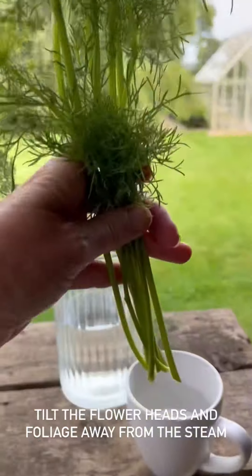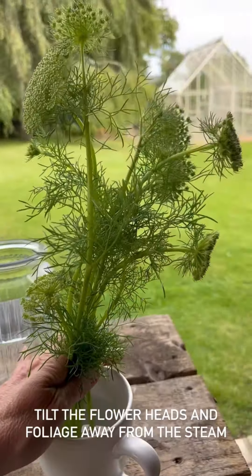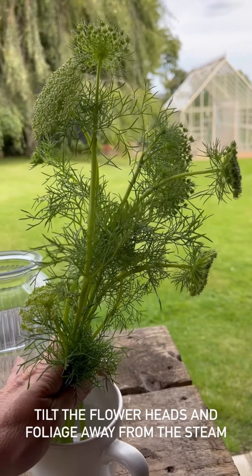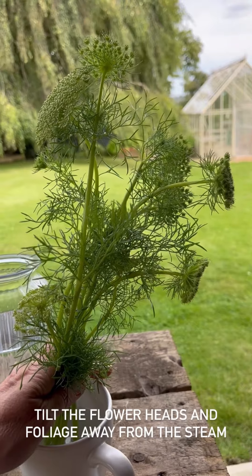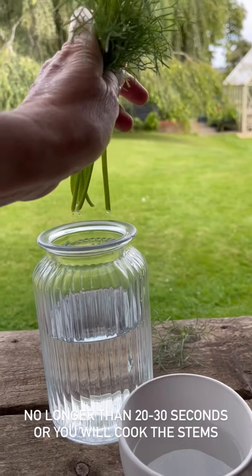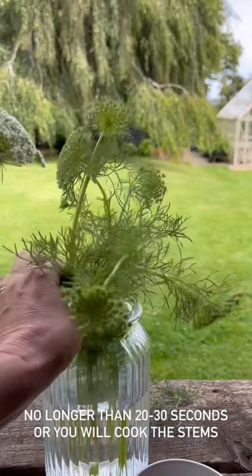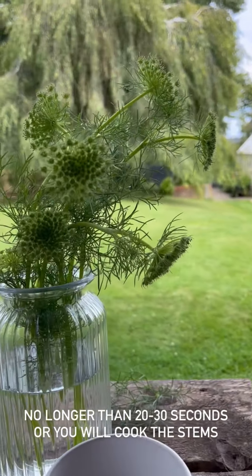I've got myself a mug of just-boiled water. I'm going to pop the stems into the water — keep the heads away from the steam, you don't want those steamed — and then just count to about 20 seconds. Once that's done, plunge them straight into a vase of cool water and then just leave them to rest. Hopefully that will give them a little bit more vigour.